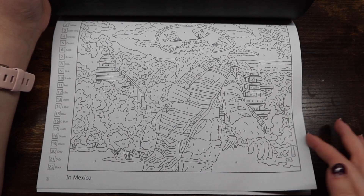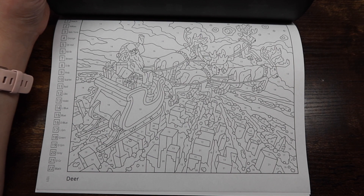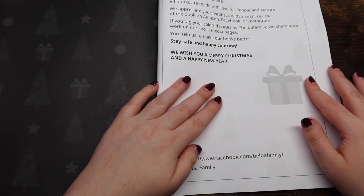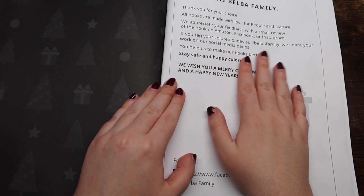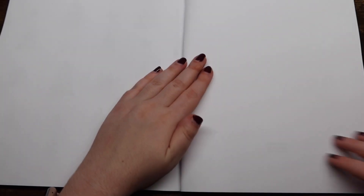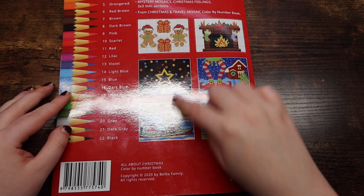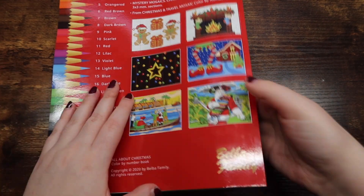Overall I think this book has just a really fun vibe to it and it perfectly brings in the season. You also don't have to color this book just during Christmas time — you could definitely color it year-round, which I love. To finish it off, they let you know you can leave a review and they list their Instagram and Facebook. We end the book with a couple of blank pages and then the back of the book which has thumbnails of what's in the book — I love to see that.